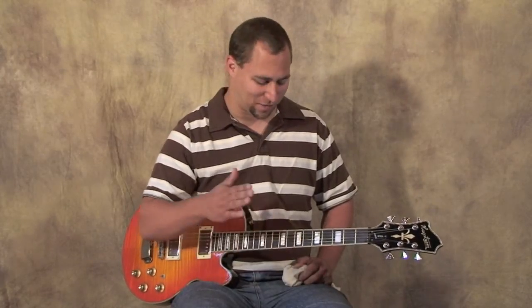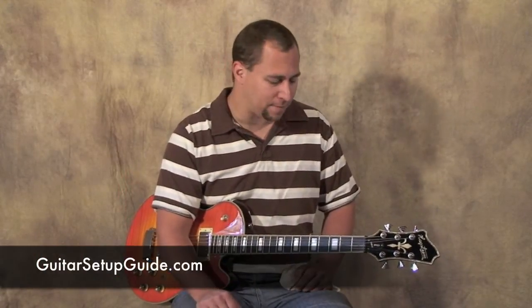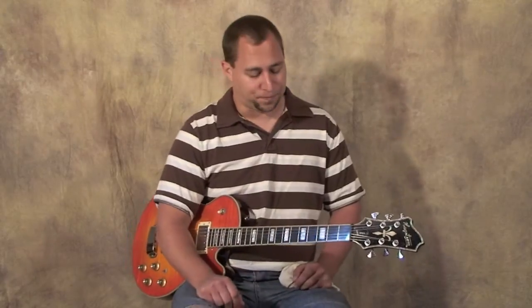Having a properly set-up guitar with good action just makes things so much easier to play. To learn more about that, head over to guitarsetupguide.com and check out the course we've reviewed — it's an excellent course put out by Learn and Master. Until next time, we'll see you later. It's Jonathan here from guitarsetupguide.com.